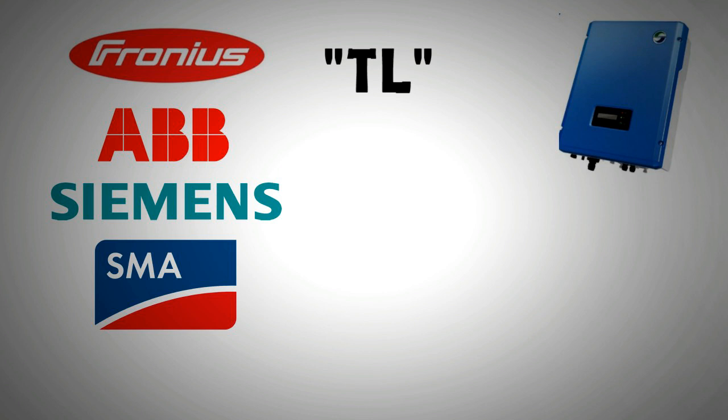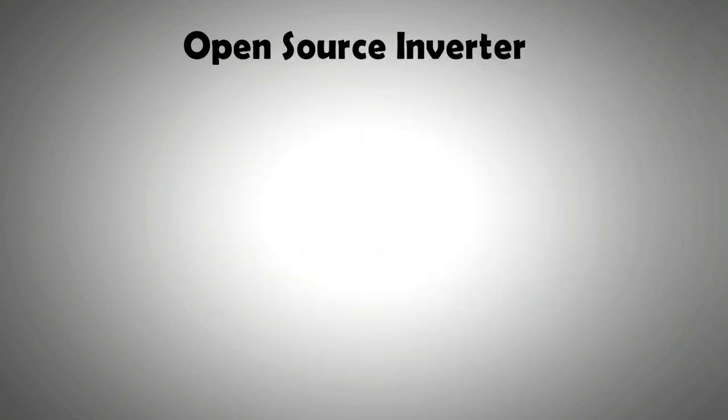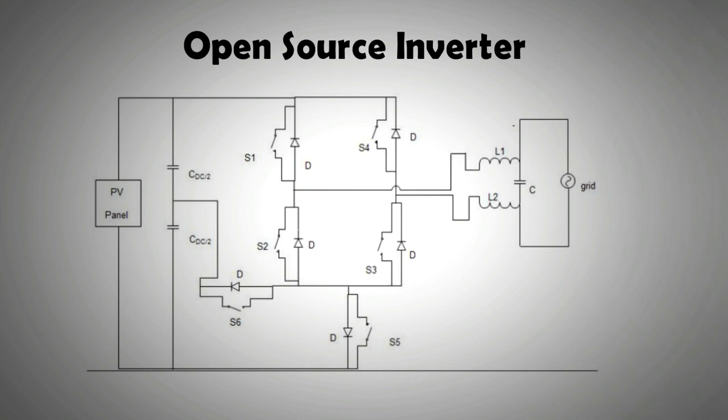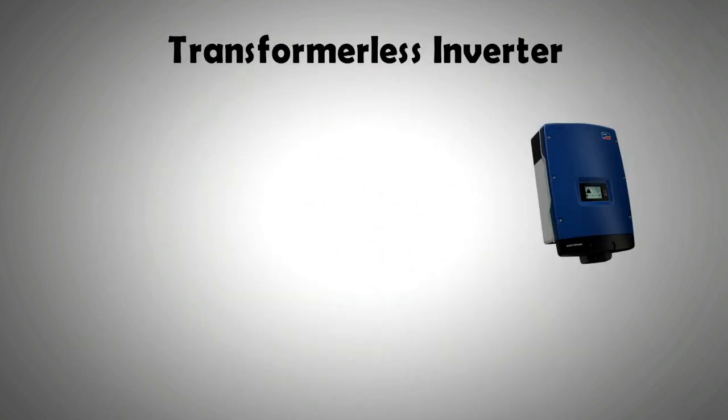There are many Chinese companies also following suit and producing transformerless inverters, including SunTree, Sungrow, and GFI. There are many open source circuit diagrams available on the internet that can guide you on how to make a transformerless inverter at home, if you feel like making one. So if you have reasonable expertise in making electronic devices, feel free to make one at home.